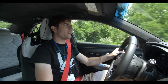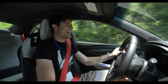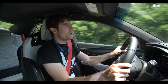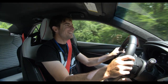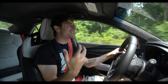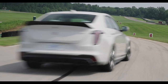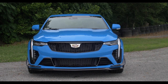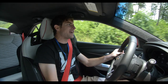Three, two, one. Yes! Woo! This thing sounds sick, dude. I don't care what anybody says — flat footing is so satisfying, but I would get in so much trouble. Having no-lift shift built into a car should be standard, because it would make way more people go back to manual transmissions.